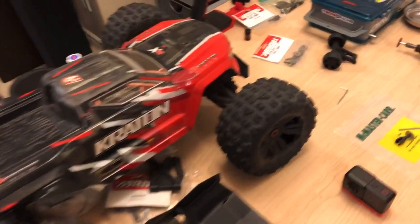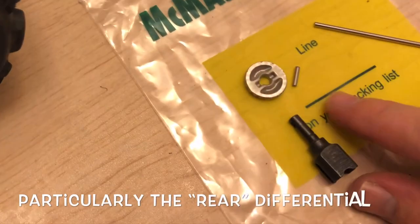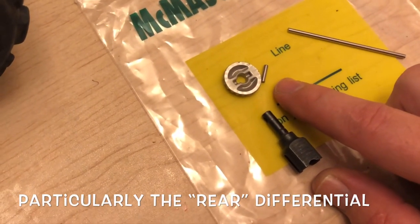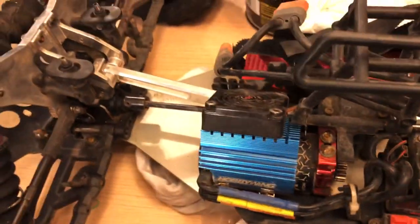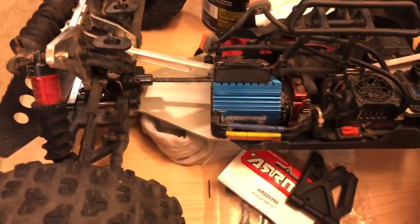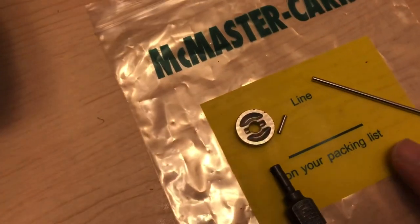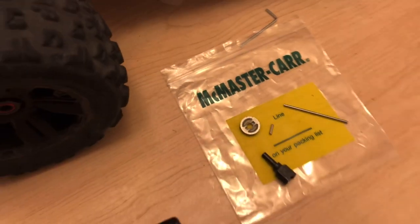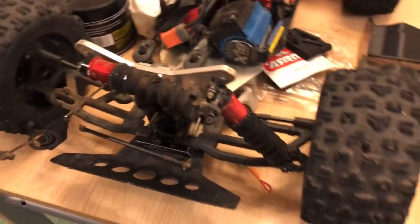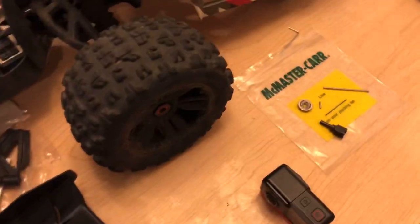That component is the pin inside of the diff — this little pin right here. I've been breaking those lately, ever since I put on a 20 tooth pinion gear and installed the Hobbywing fan. I have been having a lot of breakages in my rear differential, only when it comes to this little pin, and I've also been breaking my planetary gear.